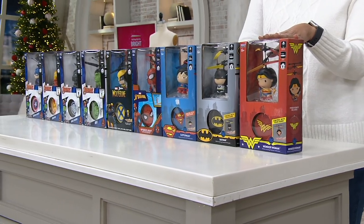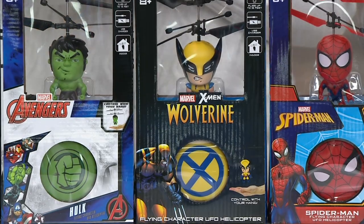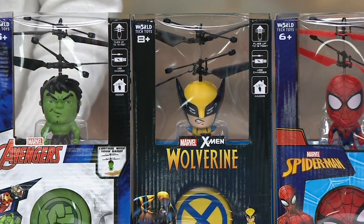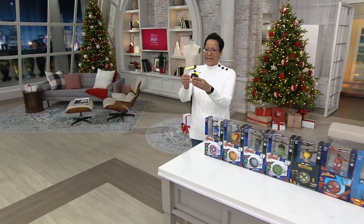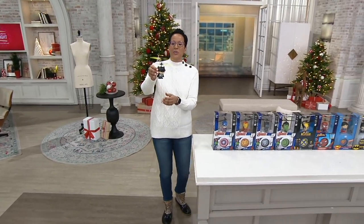The item number is T37536. Let me give you an update: Wolverine, I only have 150 to go around. Item number T37536. This is a Black Friday sale price of $15.48, and it is five easy payments of $3.10. And by the way, it ships for free.